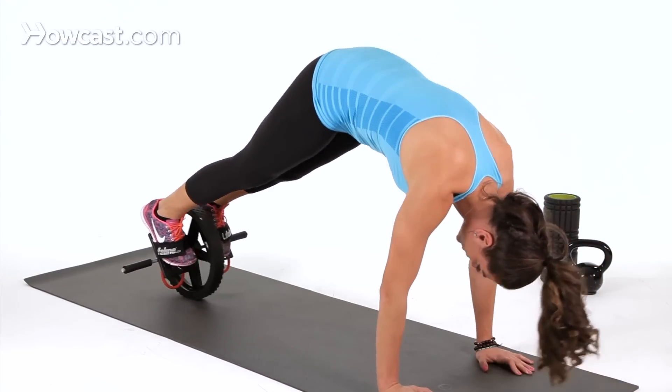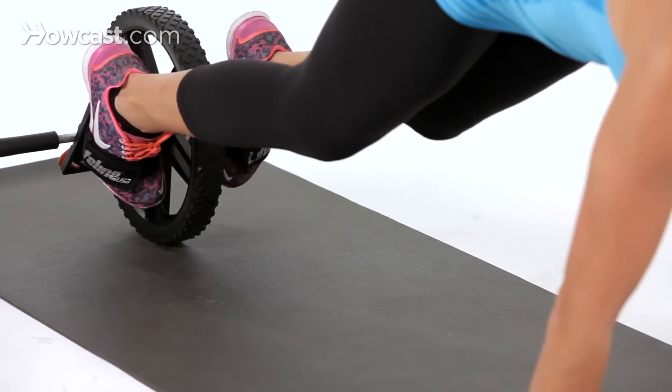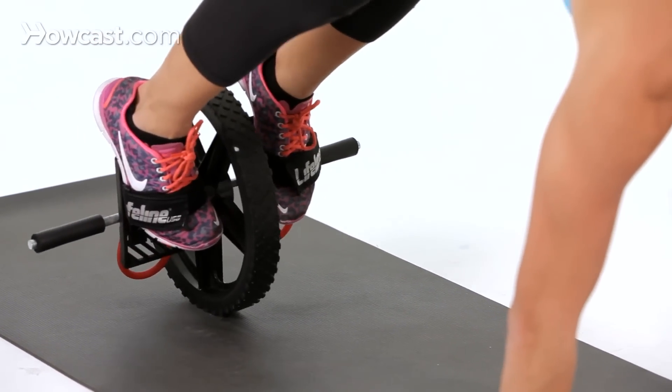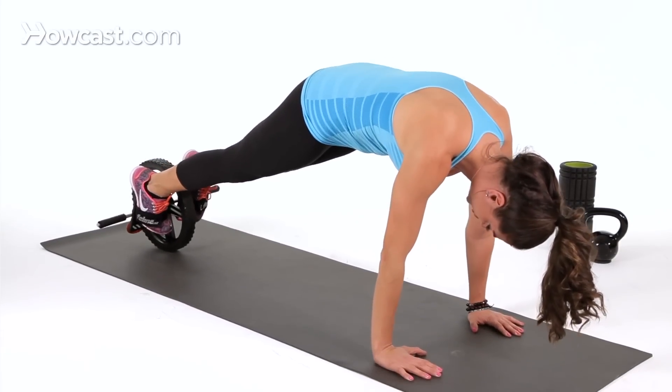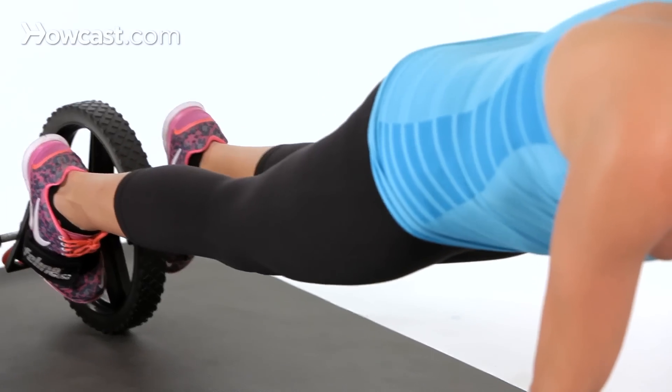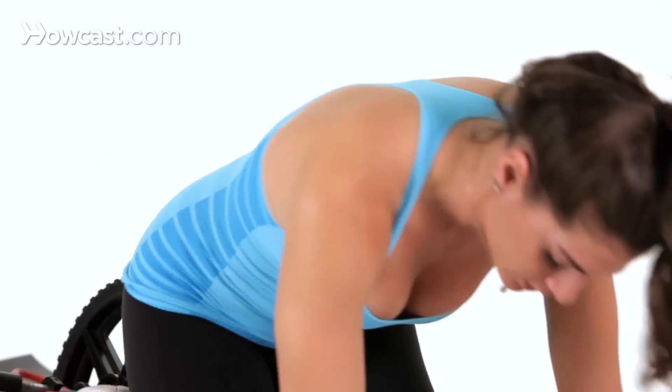Pike your hips up toward you, and lower just like that. You just want to make sure that when you pike, you keep your abdominal wall nice and engaged, and you're never dropping too low to see that arch. You want to avoid that arch and keep your pelvis tucked under. And that's how you do pikes on the ab wheel.